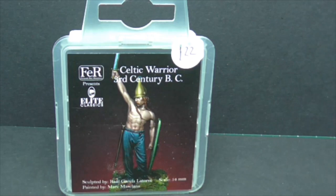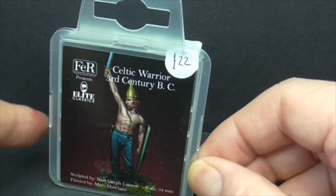Hello Tubesters, it's me Gav and welcome to another one of my videos. Today I just wanted to show a figure that I did a review on probably six months ago, and that's this F.E.R. — that's the name of the company — and it's the 3rd Century Celtic Warrior.